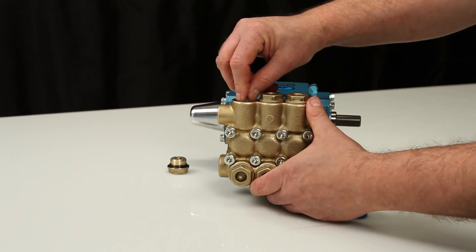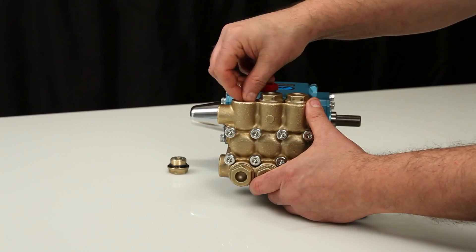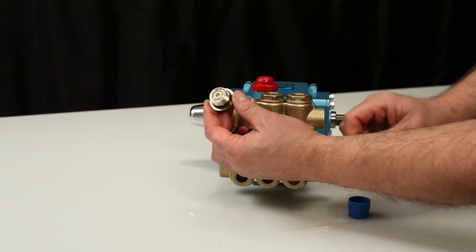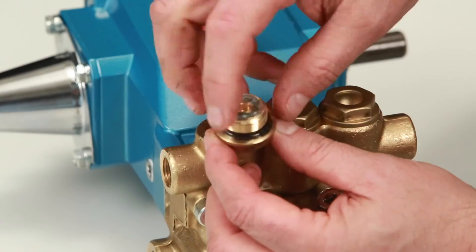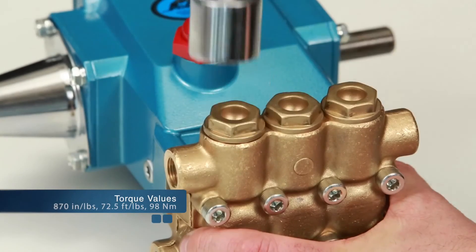Insert the valve assembly into the manifold and press into place. Lubricate the O-ring and reinstall the valve plug. Torque to specification.